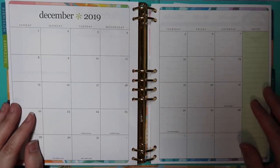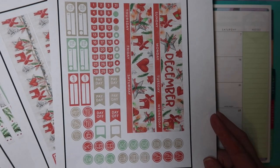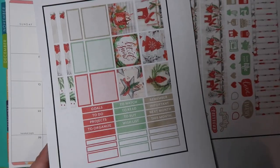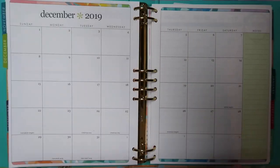I do have the binder version with the colorful layout. For stickers, I'm going to be using this print-and-cut kit from Design Lovely Studios — I can't remember exactly which it is, but I'll link it in the description box. This is the monthly kit — you get all three pages, and I think it was like $2.50 or $2.60, so it's pretty inexpensive.